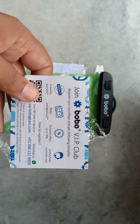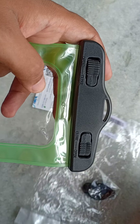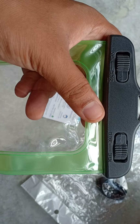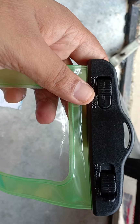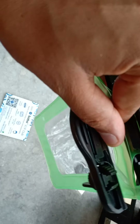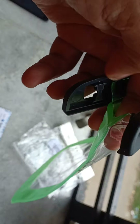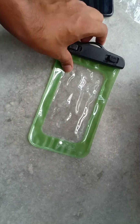Inside the box I have received a join VIP club registration card and a strap. I have also received a bill from Amazon. It is costing 1,299 rupees. There is also a warranty card — register yourself to get the six-month warranty and a 500 rupees joining bonus. I will do that later on.